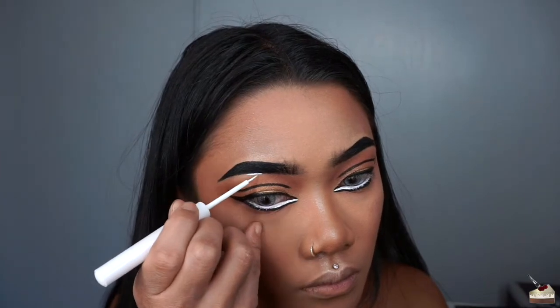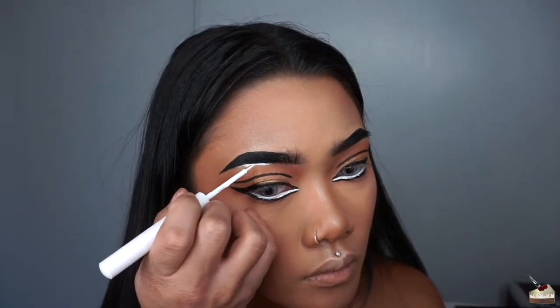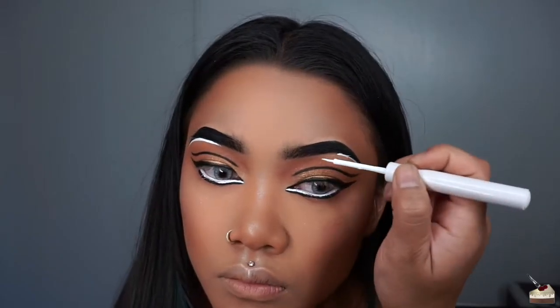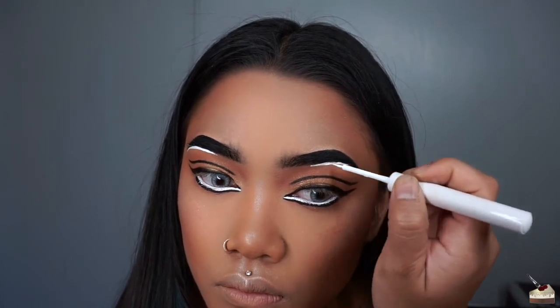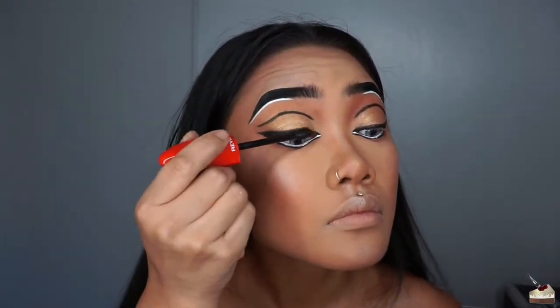I'm taking my white liquid liner again and highlighting my brow bones. Now, I'm just coating my top and bottom lashes with some mascara.